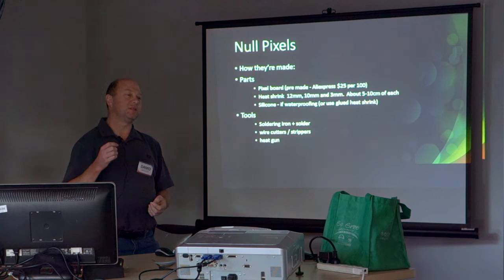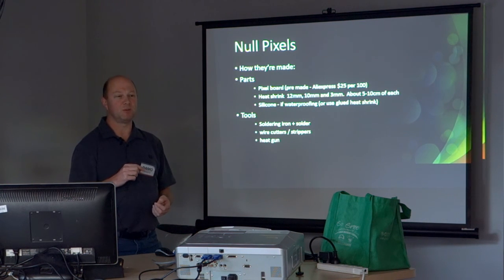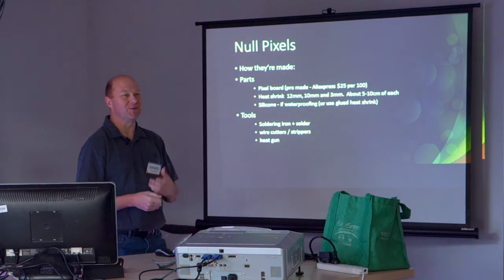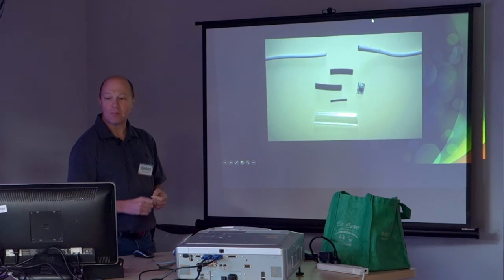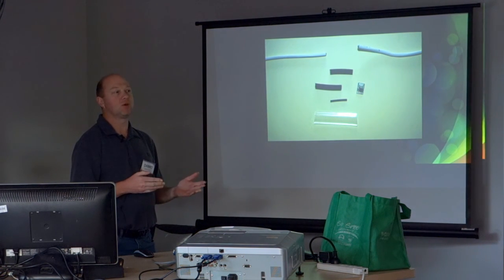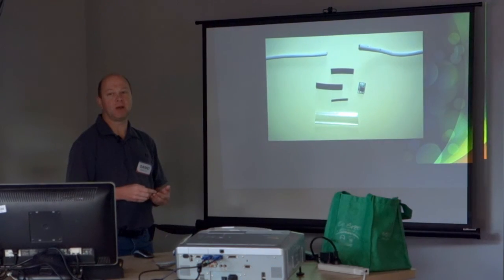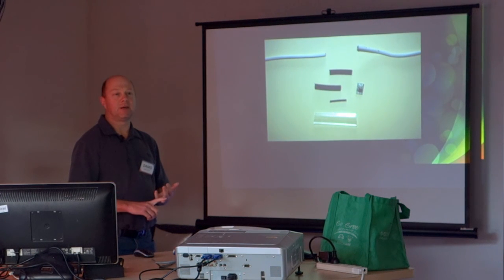On the subject of wire strippers — if you're very good-sighted, ignore the fact that I nicked the wires. I couldn't be bothered going downstairs to get the wire strippers, so I just used the side cutters. I use a lot of 4-core alarm cable or 6-core alarm cable depending on what I'm doing. It's very convenient — it generally gives you your power, your data, and a ground or two.